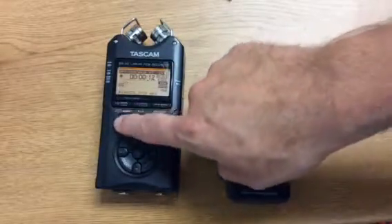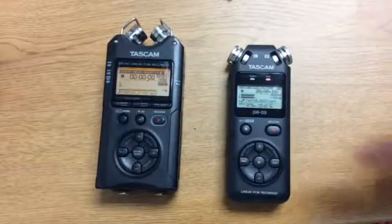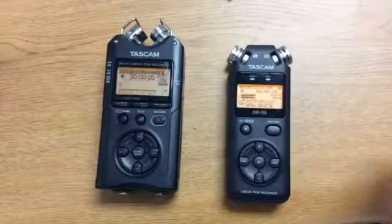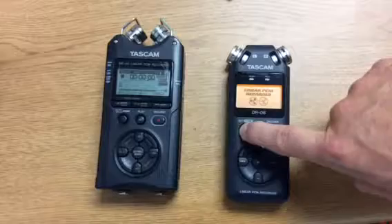When you're done with your file, hit home and it will stop recording and complete the file. That's how you make a recording. If you have to turn off the recorder, again, you have to hold down the home key.